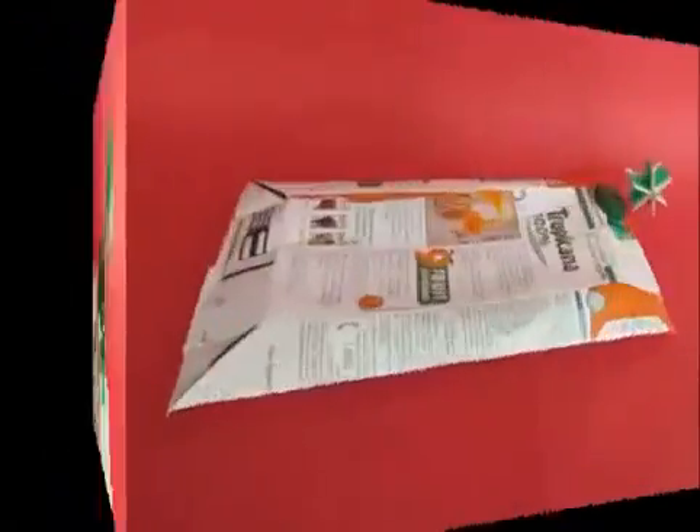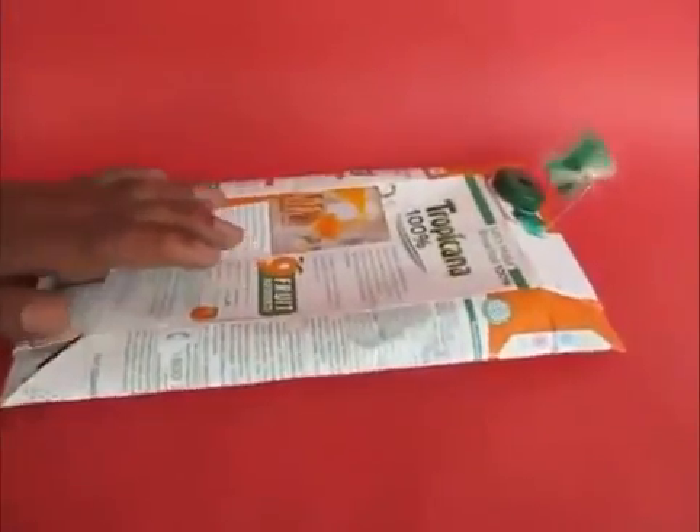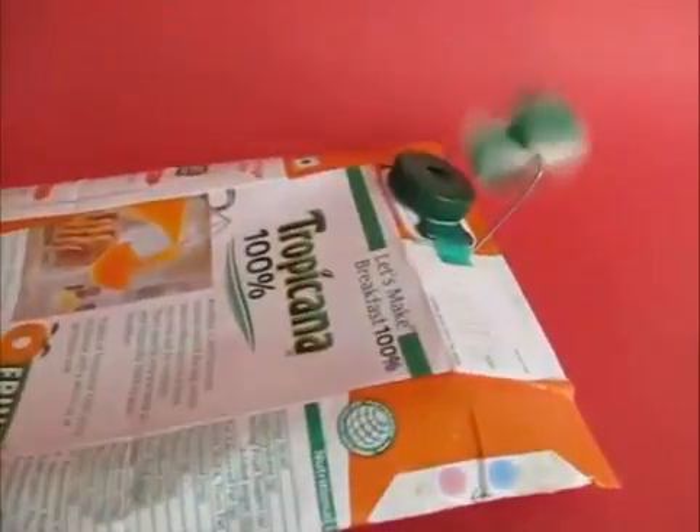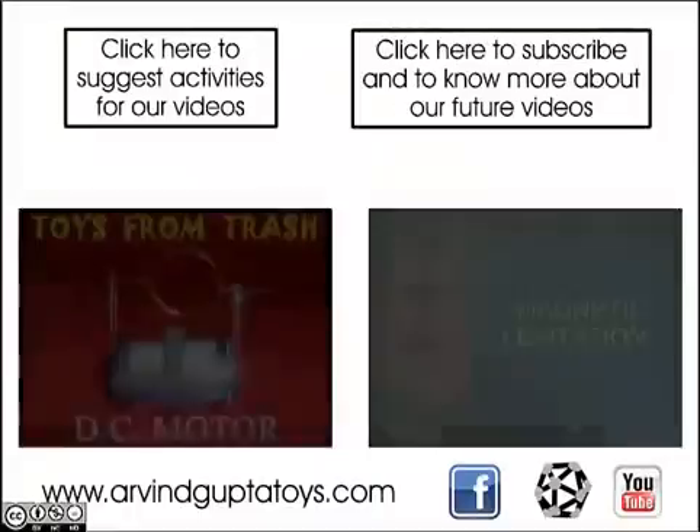Press the tetra pack — the air coming out will make the turbine run. This is a beautiful demonstration of conservation of energy: the energy of the air coming out of the tetra pack is converted into rotational energy of the fan. You can get very creative by attaching a coil and magnets on this fan to make it into a small generator. You can now enjoy playing with your turbine!